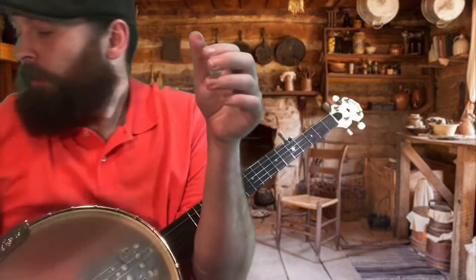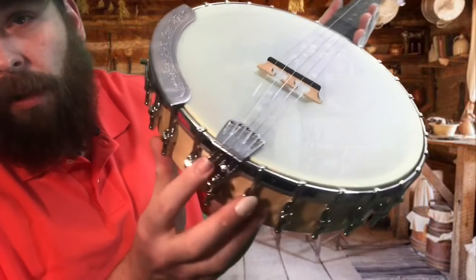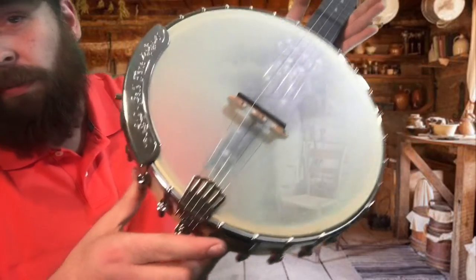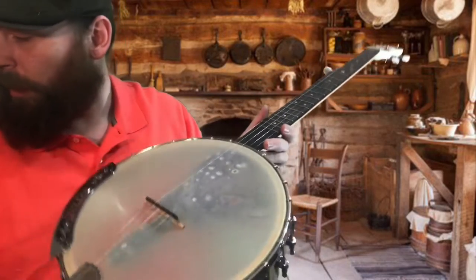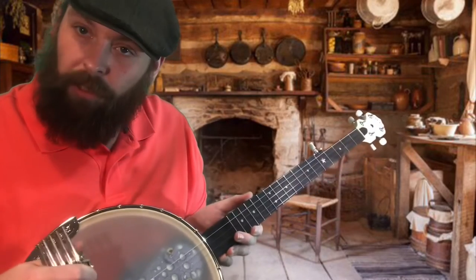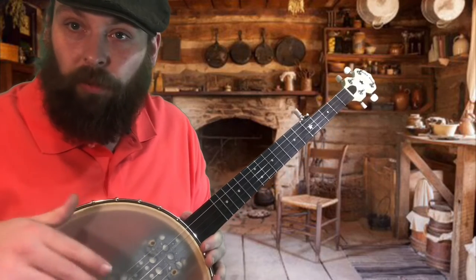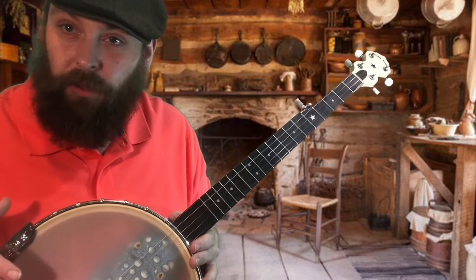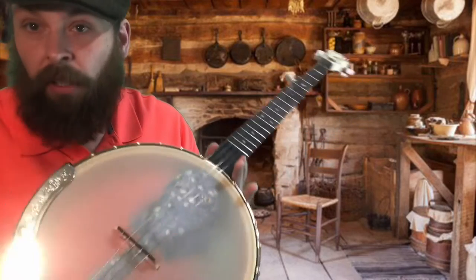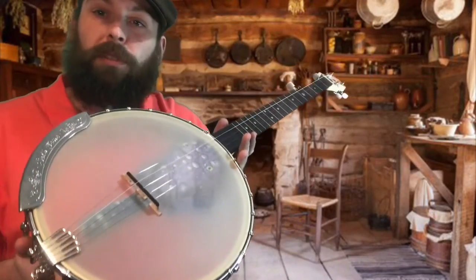I'm going to compare these two tailpieces to the original tailpiece that came on my Gold Tone. Don't get me wrong — there's absolutely nothing wrong with this tailpiece. I absolutely love it. This is one of my favorite tailpieces, especially for a 12-inch rim banjo. But the advantage that these Oettinger tailpieces offer is the ability to fine-tune your downward pressure on the bridge across each string individually. It really helps bring out the best quality of tone, especially where I play in a lot of different tunings. This is the original Gold Tone Vintage Style tailpiece, and we'll see what this sounds like.